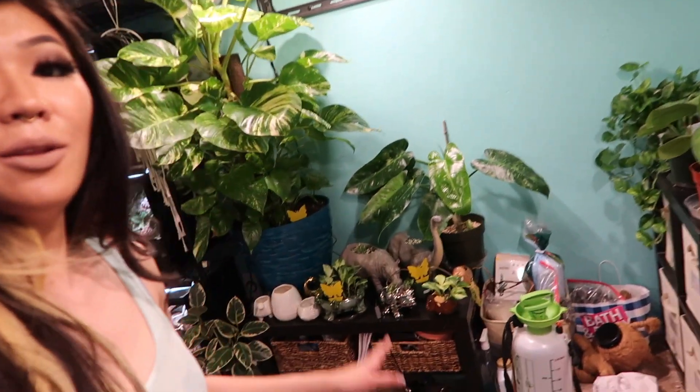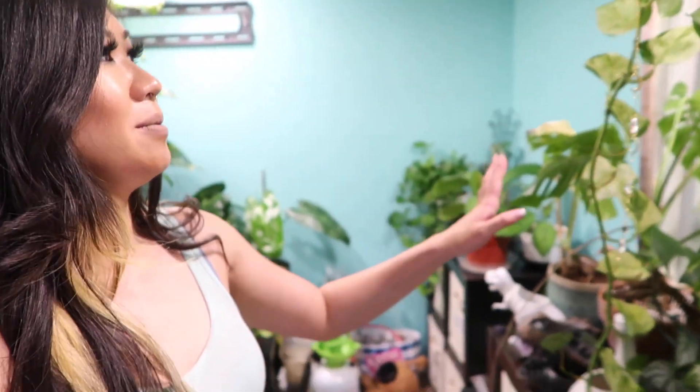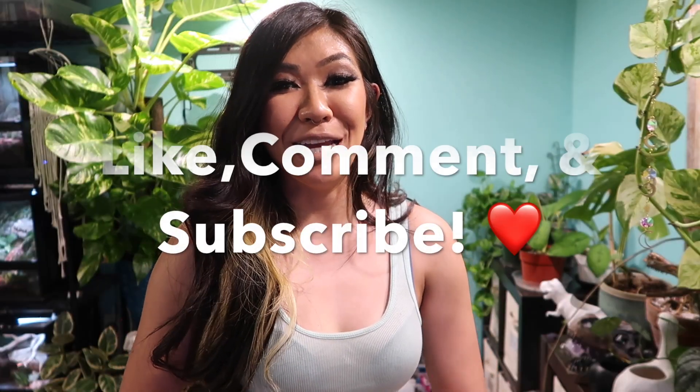Alright, I just finished getting everything in place. The big pothos is right there with its new pot, and then I have the Manjula right here. I might keep switching it around because I'm just not sure if I like its position or not. That is the end of my repot video — thank you guys so much for spending the day with me. If you did learn anything or enjoy the content, please don't forget to like, comment, and subscribe. Until next time, bye everyone!